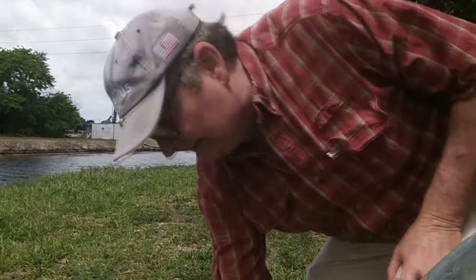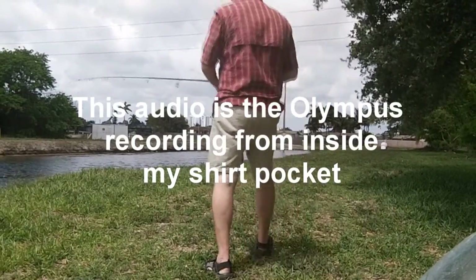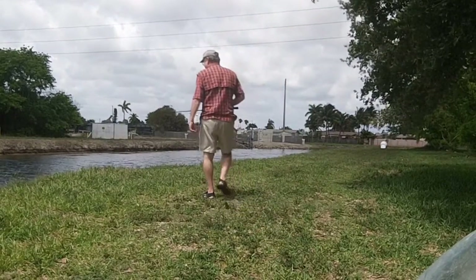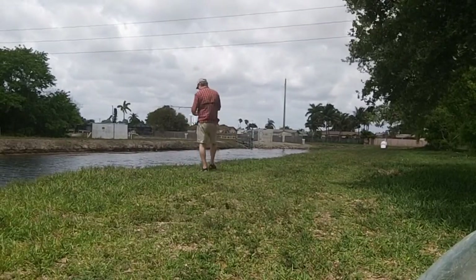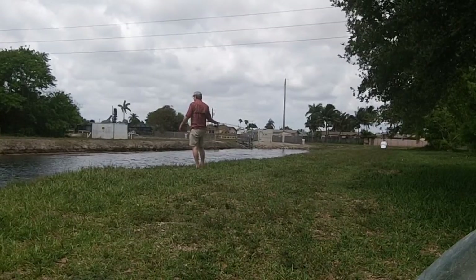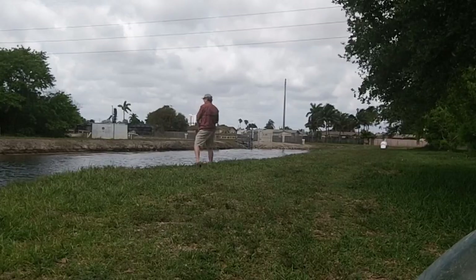Okay, let's see how this does. We're going to be here at the canal today. We've got the Olympus little digital recorder in the pocket and we'll see how it picks up sound pretty far from the camera.